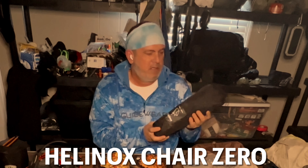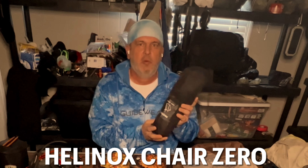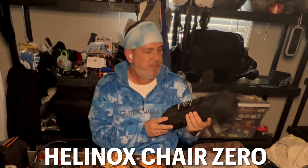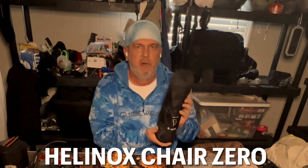I do have my Helion Knox chair — it weighs one pound. Whether it'll work where I'm going we'll see, but I'm sure I can put a log under it. I like having a chair around, especially at just one pound.